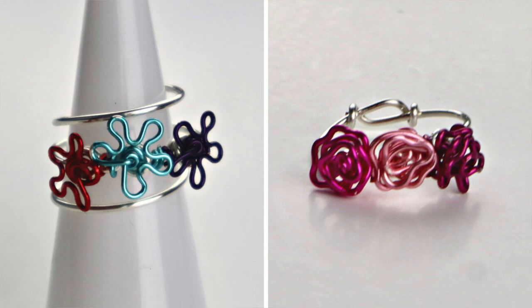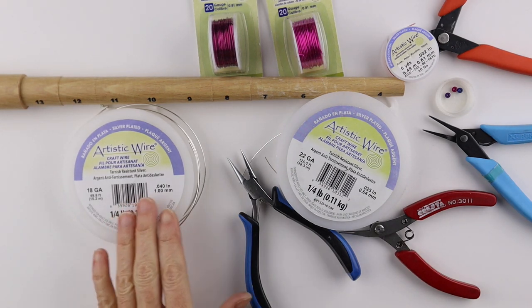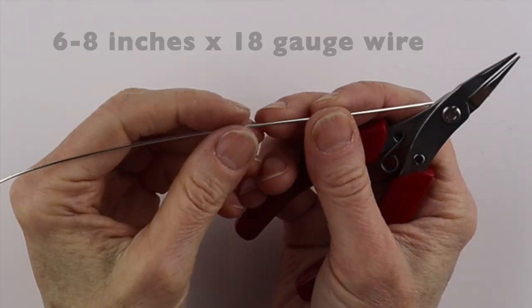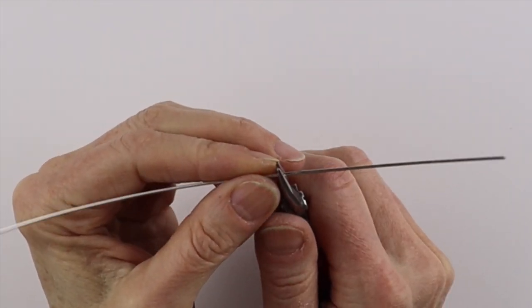Hello live wires, Heather Boyd Wire here. Today we're going to make some triple flower rings. What you're going to need for this project is 18 gauge wire, 22 gauge wire, and some colored 20 gauge wire — this is the artistic wire. To get started, we'll take a 6 to 8 inch piece of 18 gauge wire and start in the middle.